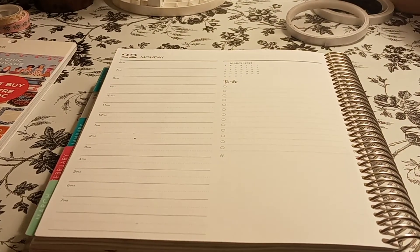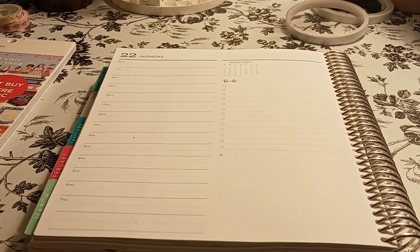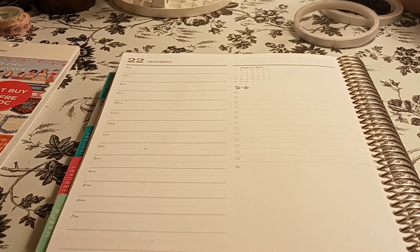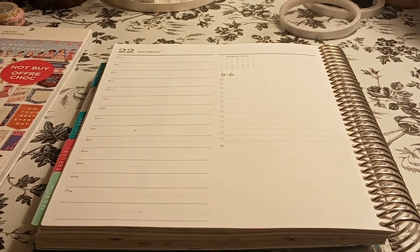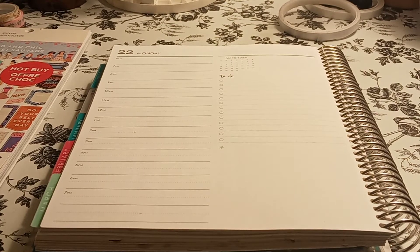Welcome to my channel, Planning with Monserrate. I'm going to be doing a decorate with me for my Erin Condren daily duo for March 22nd. Before I begin, I'd like to welcome everybody — please subscribe, hit that post notification bell so you don't miss out on any new videos, give this video a big thumbs up, leave a comment, and share the video.